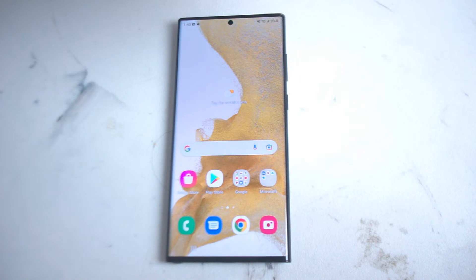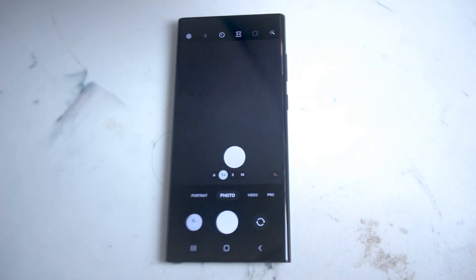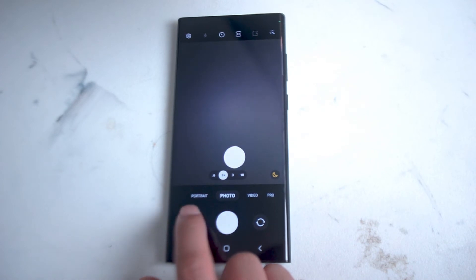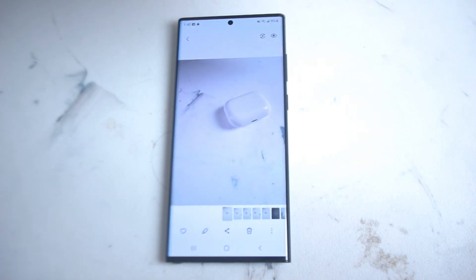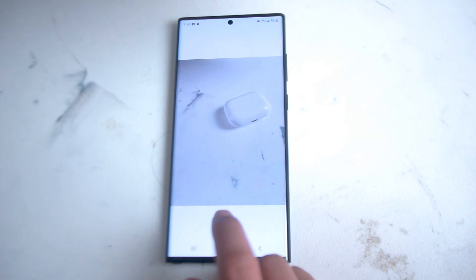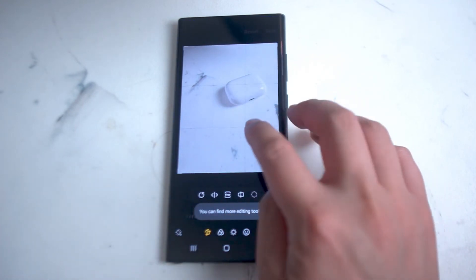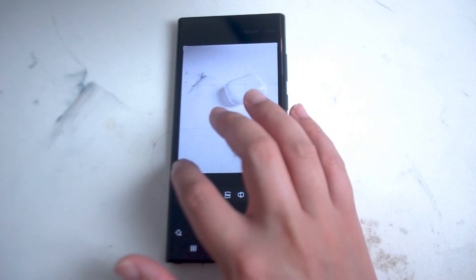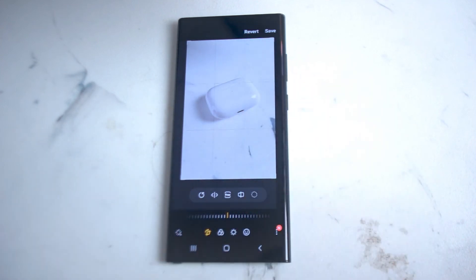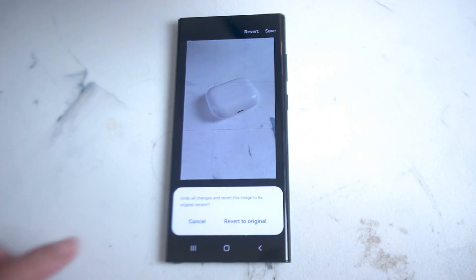To crop your photo it's actually pretty easy to do so. Let's say you've taken a few snaps — the easiest way of accessing them is to go into the recent snaps photo on the photo app on the S22 Ultra. Let's say you want to crop this photo. What you want to do is hit the edit button which is right here. From there you can use the corner tabs to crop the photo accordingly. You can either save it or revert it back to the original photo.